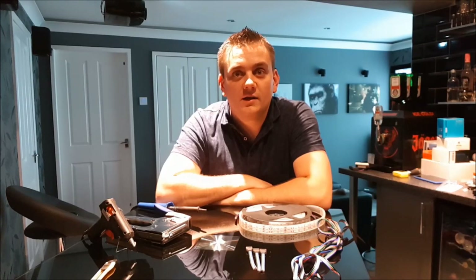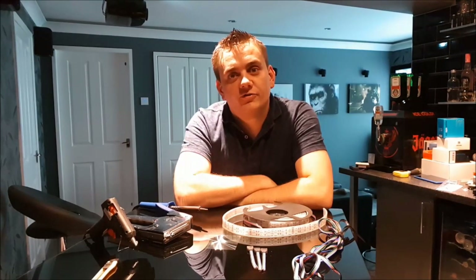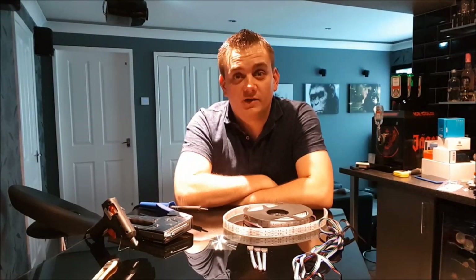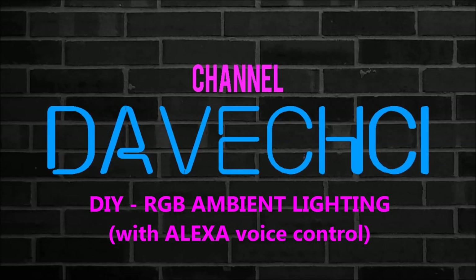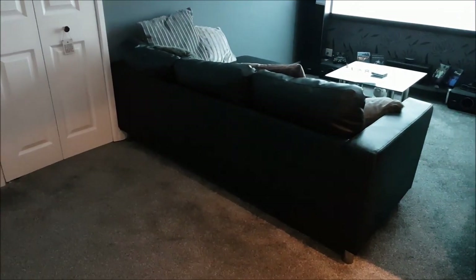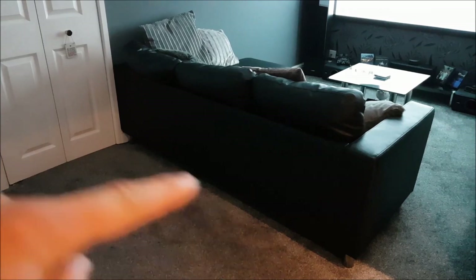Hi guys, welcome back to Detailing and the Beast. Today I'm going to show you how to do some ambient lighting using the RGB strips, and we're going to put that under a sofa and in my cinema room. This is the sofa that I want to put the ambient lighting in — I want to put it underneath there so there's like a glow out.